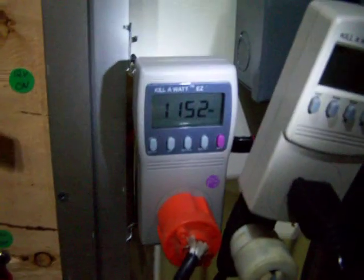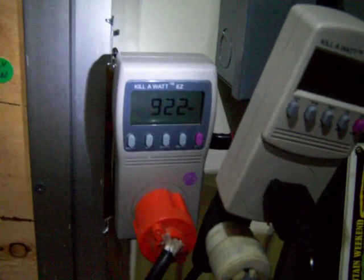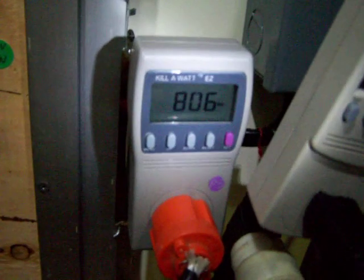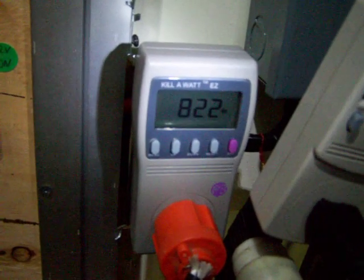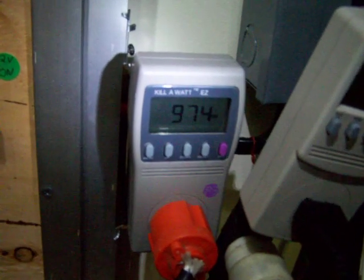Hey guys, I just wanted to update you on that 3,000 watt solar array that I put together. This is the wattage coming from it right now. It's a pretty cloudy day — I keep getting a couple peaks of sunshine, but it's nice and cool out.